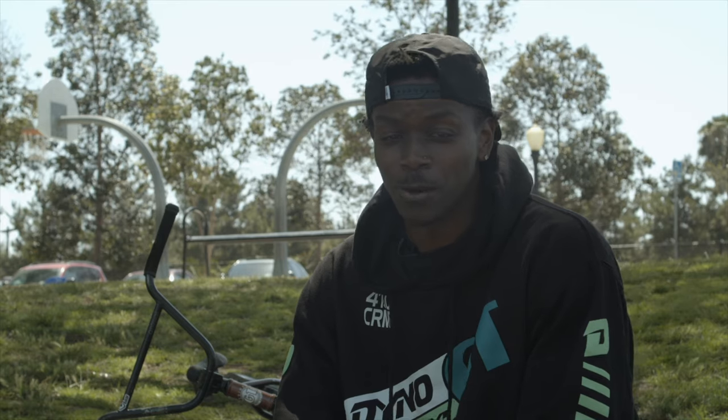Welcome back to another how-to video brought to you by ODI Grips and RBMX. I'm Demarcus Paul and I'm going to teach you how to do a half-cap.